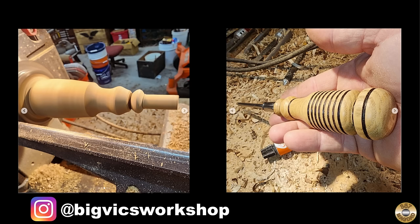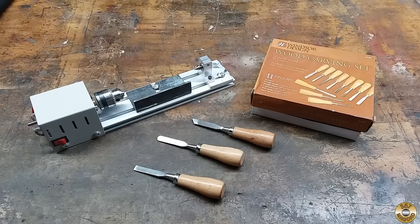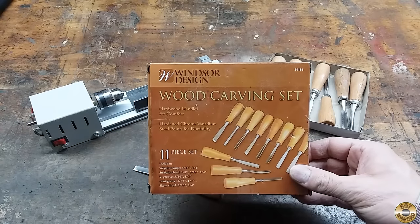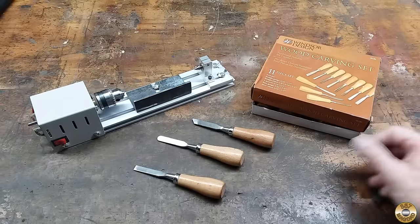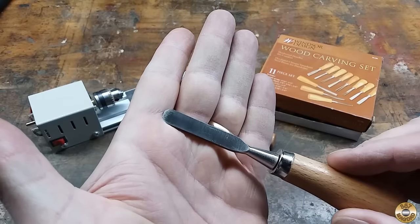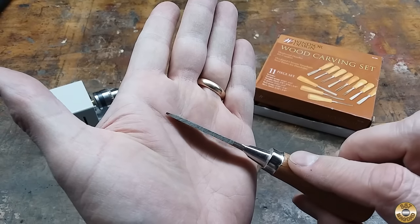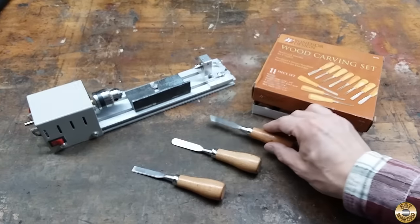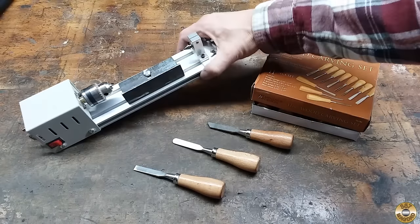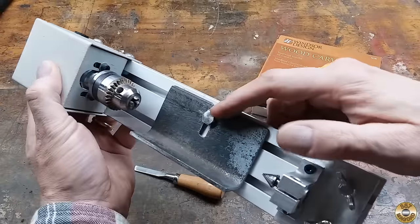Big Vic recently made an awesome screwdriver handle with his lathe, and his project inspired me to make a replacement handle with my tiny lathe. This little thing is a blast to use. I replaced the cutting tools that came with it with these wood chisels I got at Harbor Freight. I modified one to have a round profile, and I made another one into a grooving tool. I also turned a piece of angle iron into an improved tool rest, relocating the hold-down screw to the back so I can adjust the rest closer to the work.